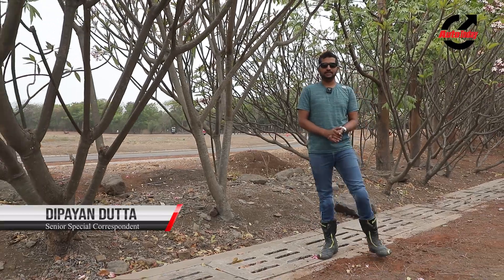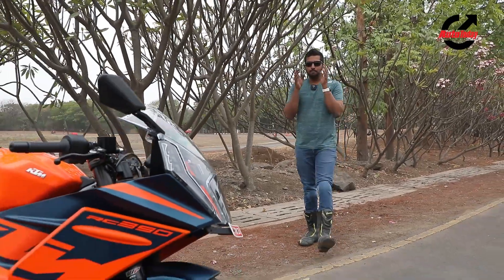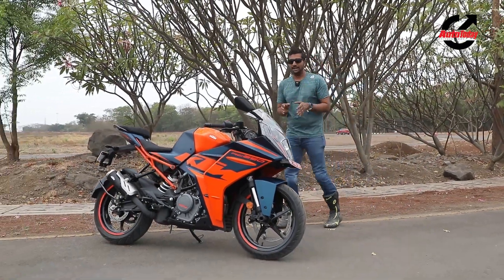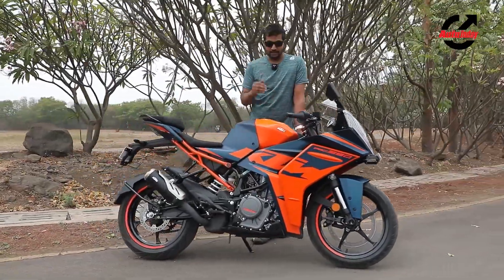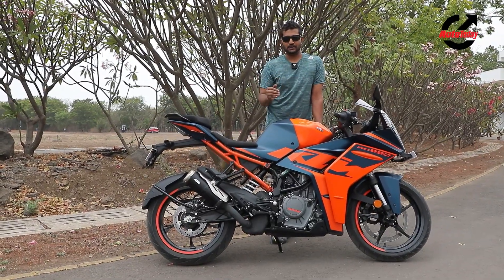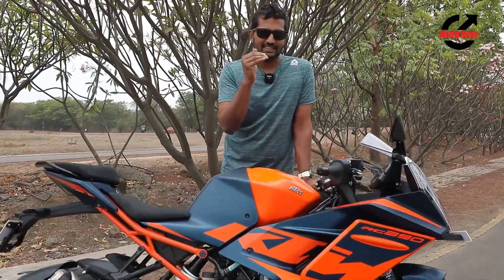Hello and welcome to Auto Today. My name is Dipayan and you're joining me today from Bajaj's test facility in Pune to check out the brand new 2022 KTM RC390. Now when I say brand new, I mean it. This bike has an entirely new chassis and loads of new components, but it uses that same very capable motor. So how well does it put it to use? We are going to find out in our review, but right now let's take a closer look at the design and see what exactly has changed.